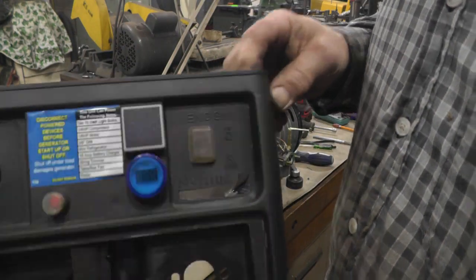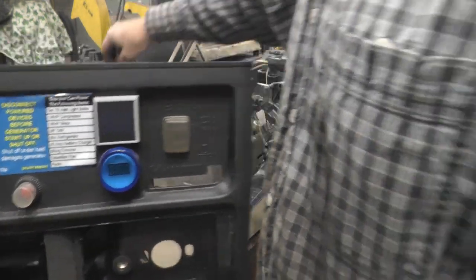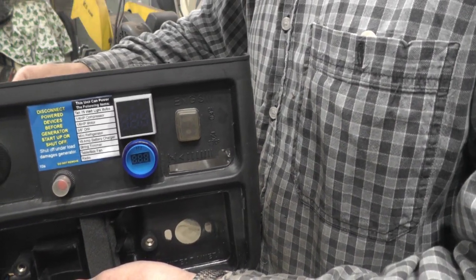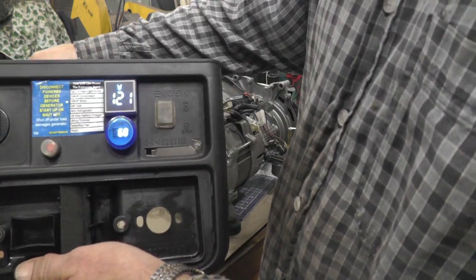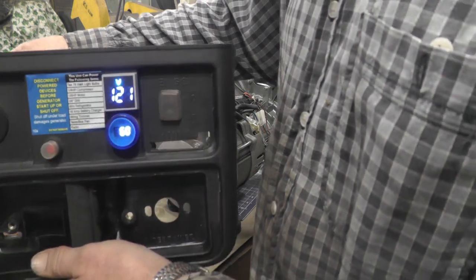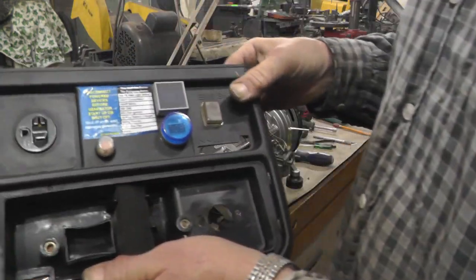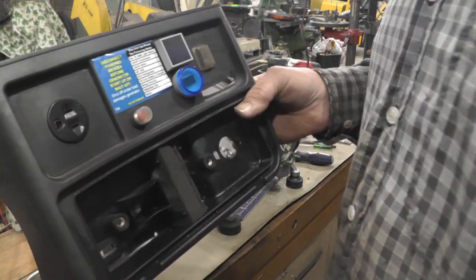Got them mounted and got some wires run over to the outlet, but I don't have them hooked on yet. Thought I'd try it on regular power first to make sure everything's working before I make the final connection. There we go — 121 volts, 60 cycles here in the garage. Alright, I'll get those wires hooked on to the outlet and put her back together, and we'll give her a try.